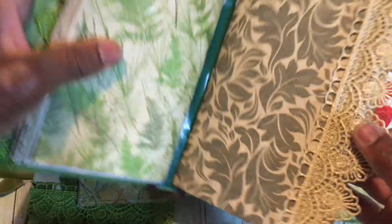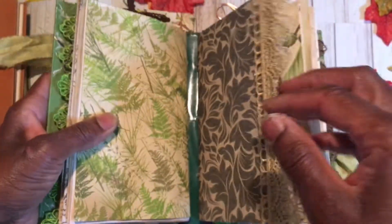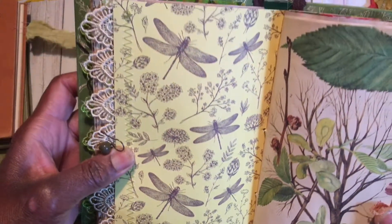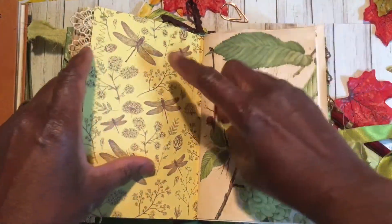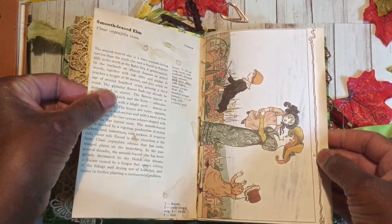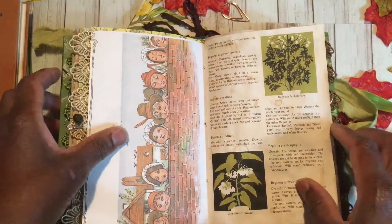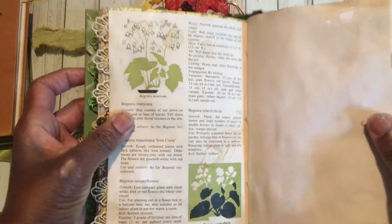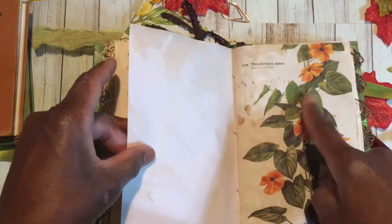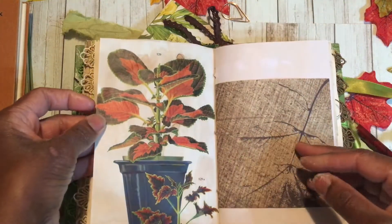The second signature again has lace on it — beautiful lace — and a little glass bead. The back of this is absolutely gorgeous. I've done a few journaling cards that you can put together with this. More of the tree book, more Kate Greenaway. I've got a little book of house plants and it's lovely, so I've popped a few little descriptive pages in there. And I think that's actually the picture from the book we're using the cover from.